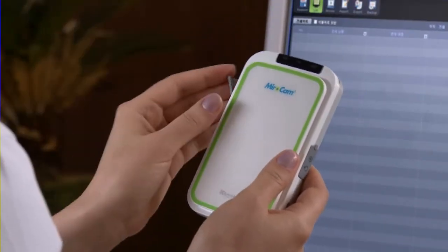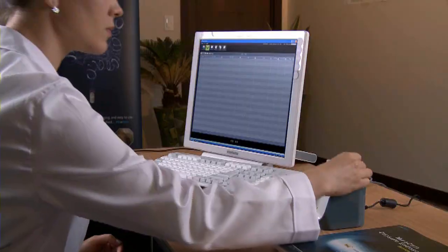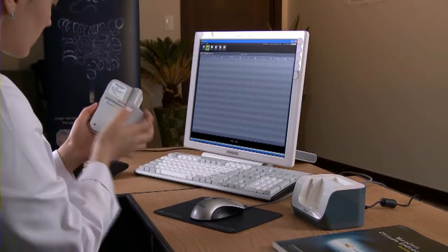Disconnect the USB cable from the receiver. Attach a fully charged battery to the receiver.